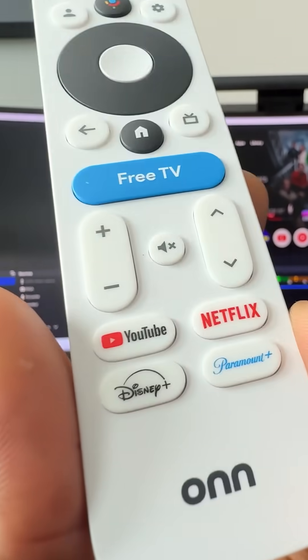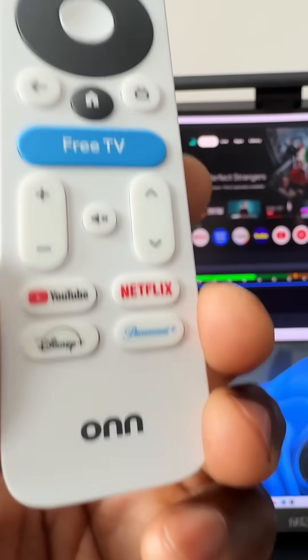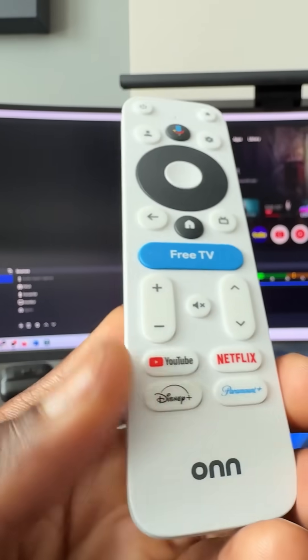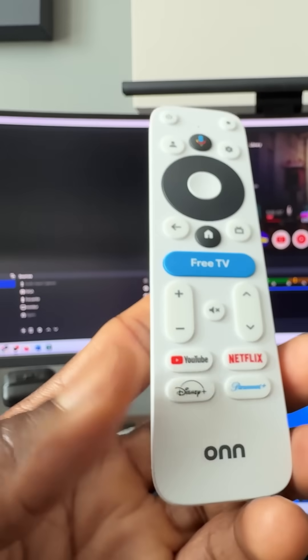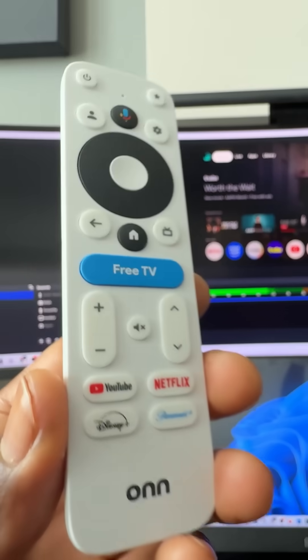Before I do, let me show you how this works. I went ahead and reprogrammed the Disney Plus button to three separate actions: a single tap is going to open Plex, a double tap is going to open Pluto, and a long press is going to open Ether 64.